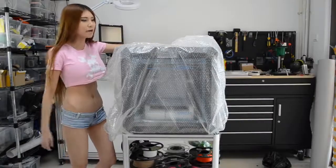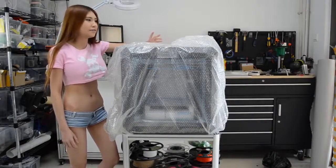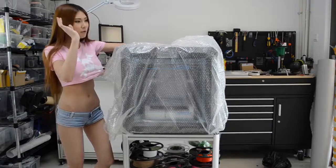Okay, I got some help and the printer is upright now. Let's keep unpacking it. I'm going to remove the bubble wrap.